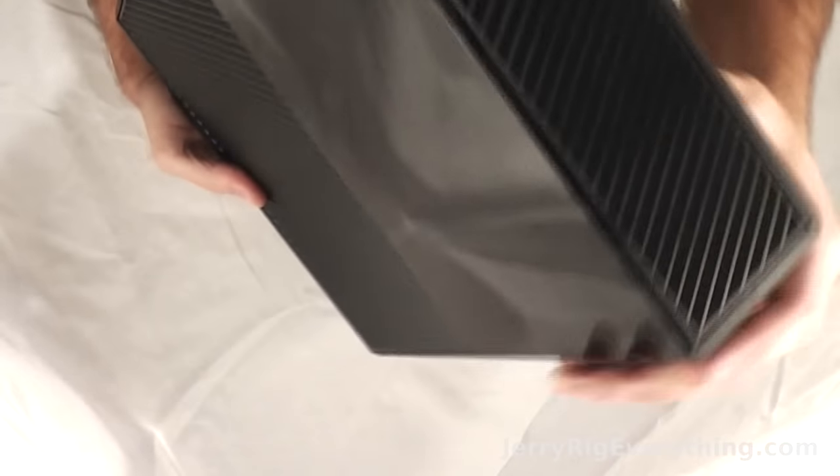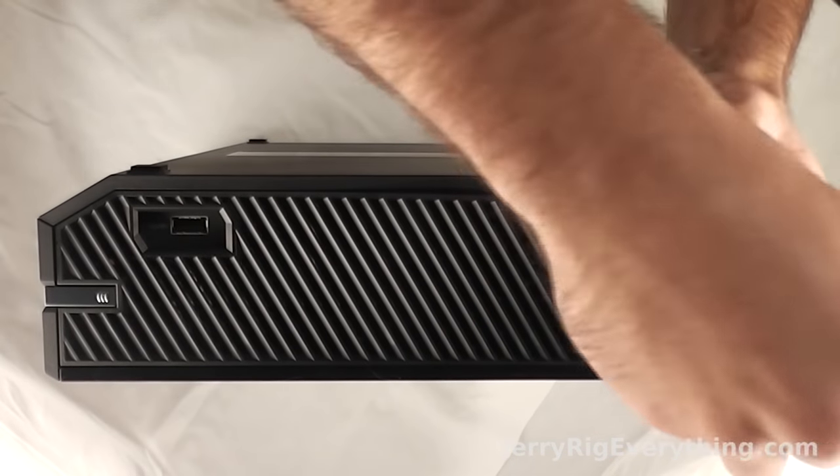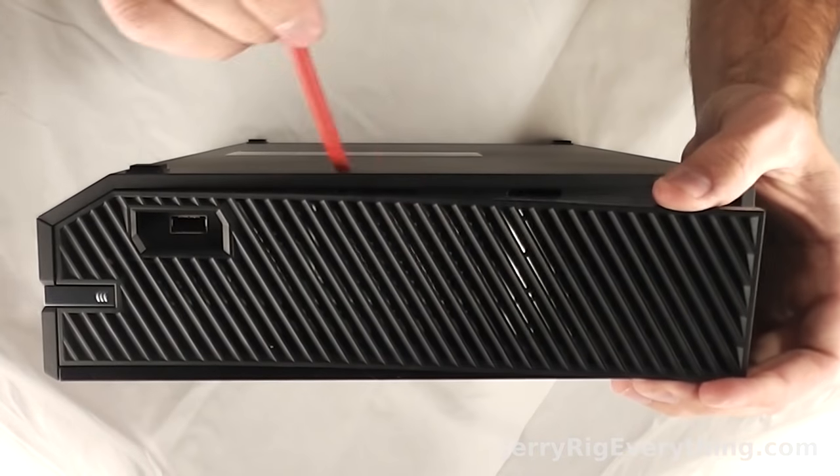To start taking it apart, you're going to start with this grill on the side and you're going to take a little pry tool and slip it between the grill and the frame, and the grill just pops up and away from the Xbox.